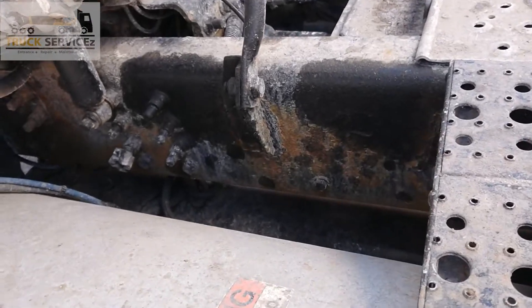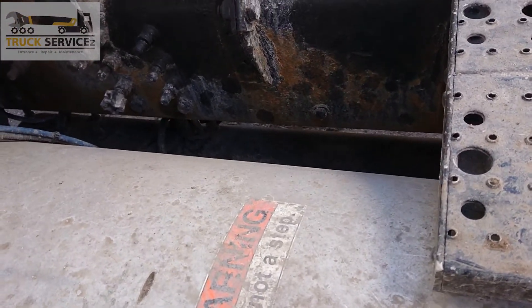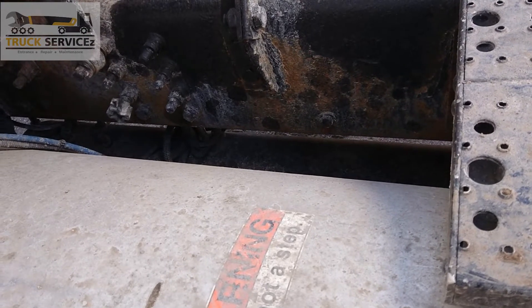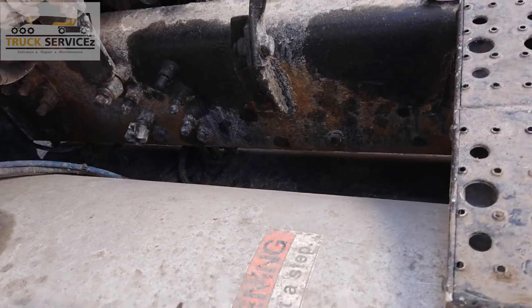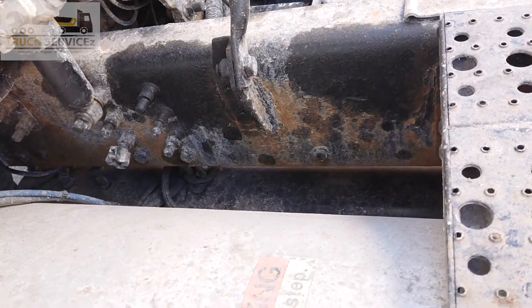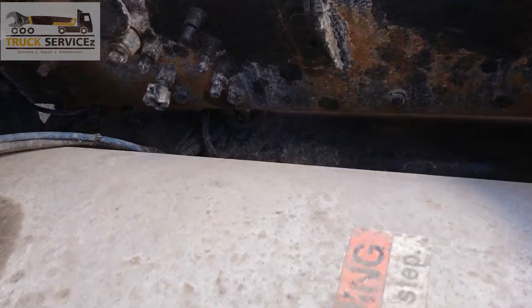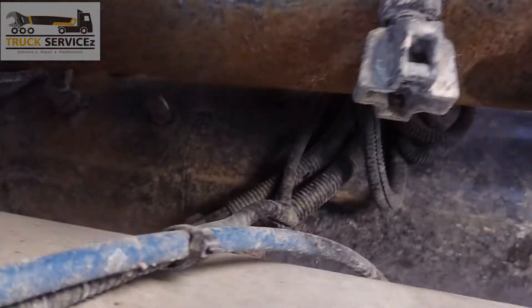Now I will show you the safety valve located on the air tanks. If your air pressure goes more than 150 PSI — if your air pressure is at 150 PSI and the governor doesn't cut out and the air compressor is still pushing air into the air tanks — then this safety valve will blow out.